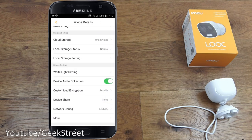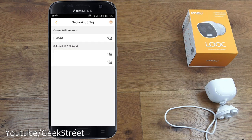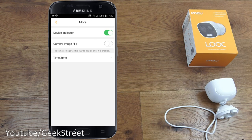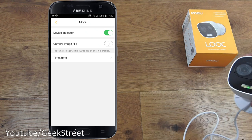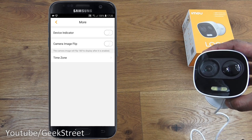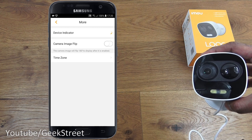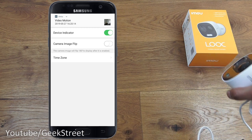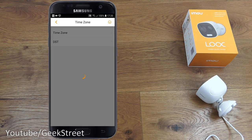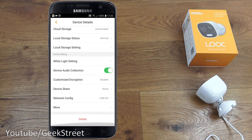Under network config you can change the Wi-Fi network the camera connects to. The device indicator setting controls the green status light — you can turn it off if you don't want it visible. Image flip lets you correct the picture if the camera is mounted upside down. You can also change the time zone, and there's a delete device option.